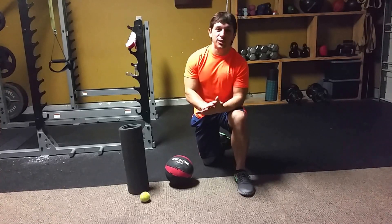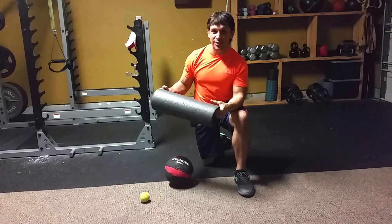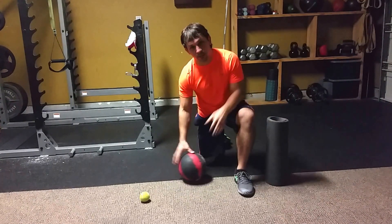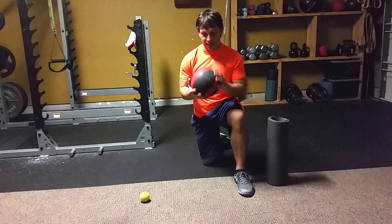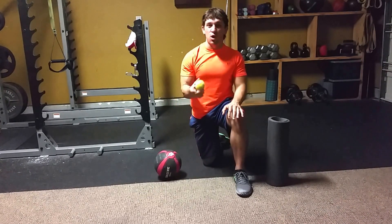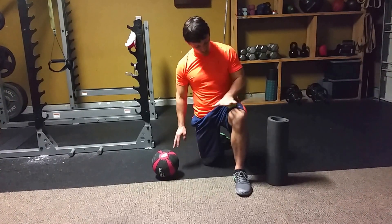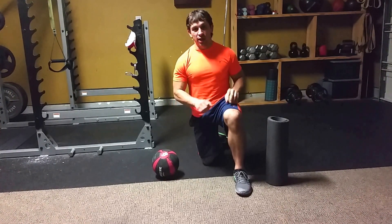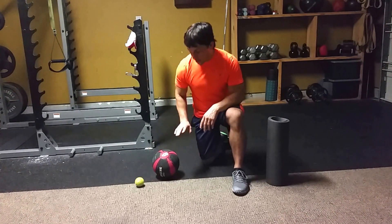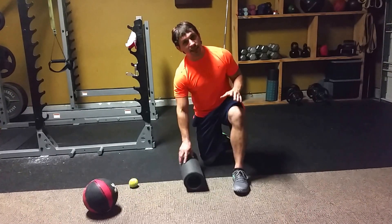I'm going to go over foam rolling here today, a technique called self-myofascial release. This is a foam roller right here, but you can use a lot of different things. If you're in a gym, a hard med ball often works and can give you a little less surface area than the foam roller. Tennis ball, golf ball, baseball. You can also get on top of the roller, or you can use the roller on top of a muscle. A rolling pin works too. We're going to show a couple key areas you can foam roll, but really all kinds of areas of the body.